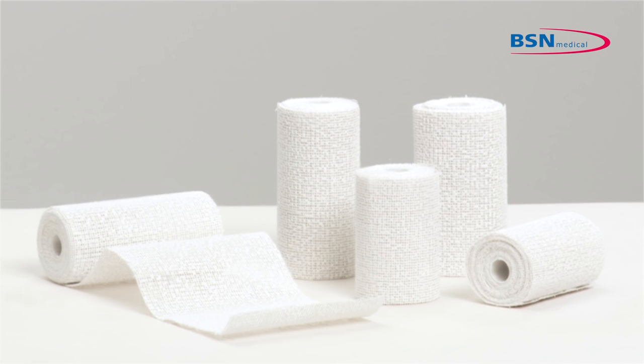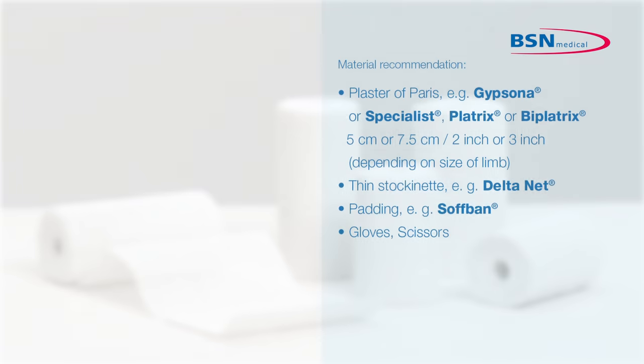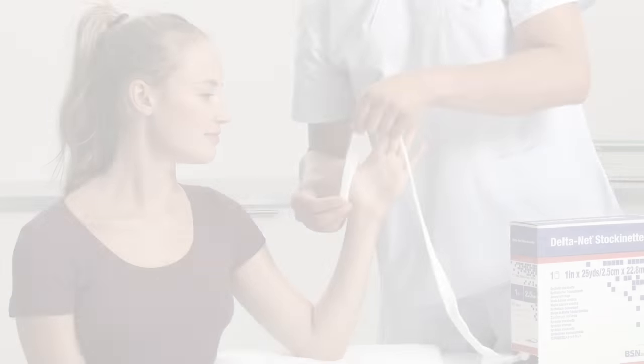Before the start of application, define the position of the limb. The wrist should be in slight dorsal flexion, a neutral ulnar radial deviation or slight supination. This will give the patient an indication of which position he has to maintain the limb.